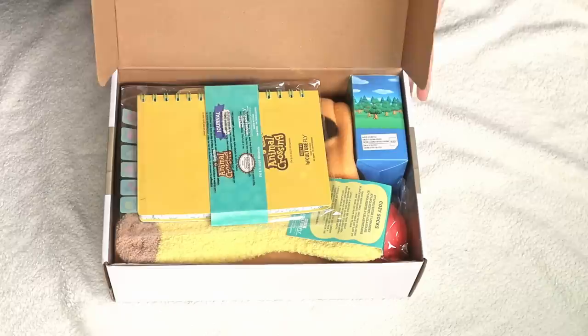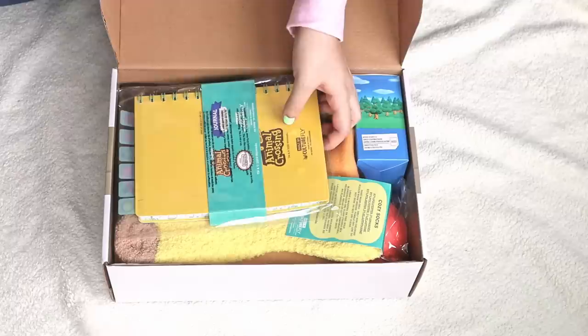Now back to the unboxing — for this portion you'll hear my actual reaction when I was unboxing it. Oh my God, this is so cute!